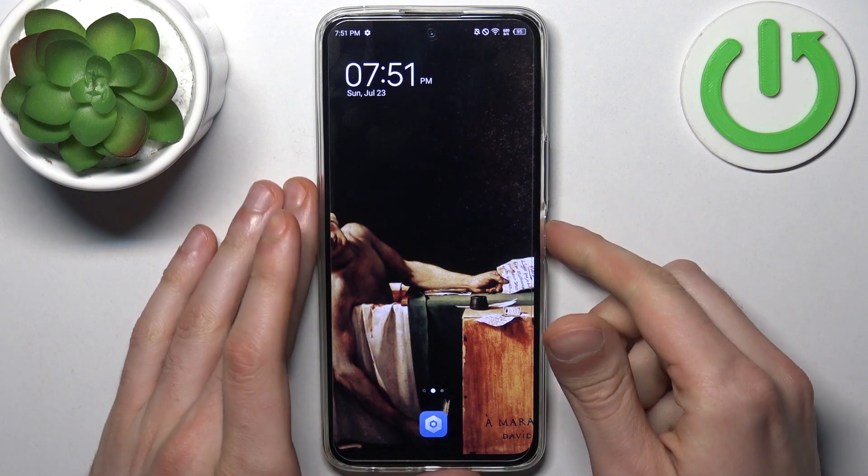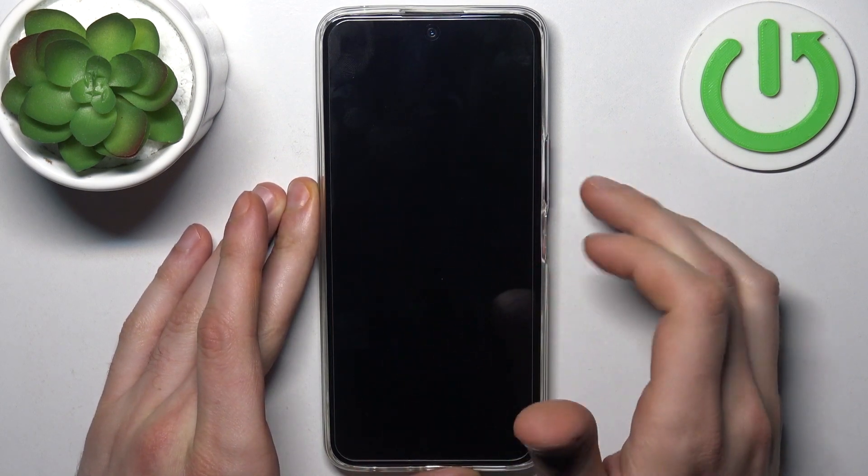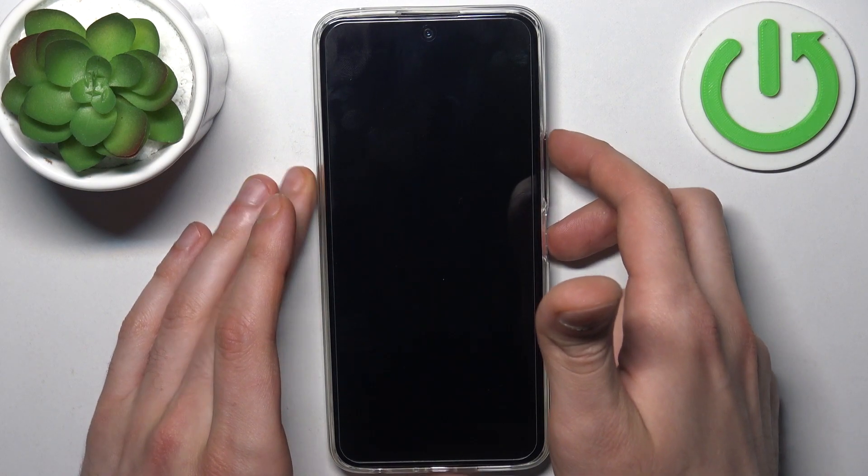To do that, firstly turn your device off by holding down the power key and then swipe power off. After the device turns off completely, hold down the combination of keys — power key plus volume up — at the same time.